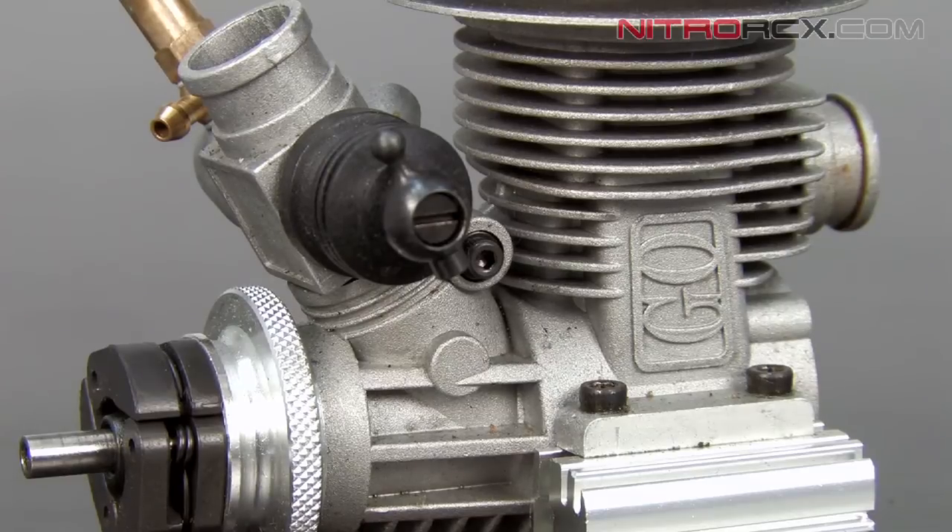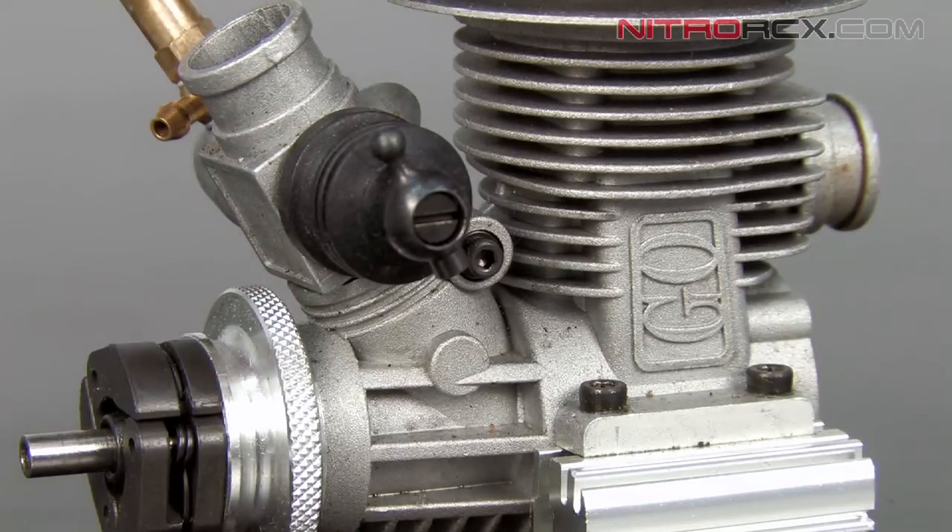Removing the carburetor is very simple. First, we need to remove the Allen screw securing the carburetor, so I'm going to go ahead and do that.